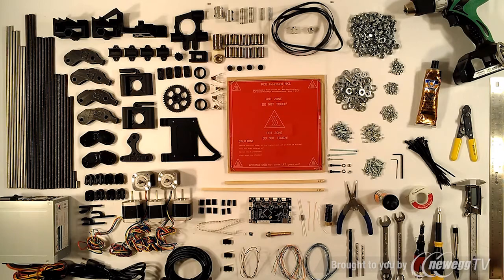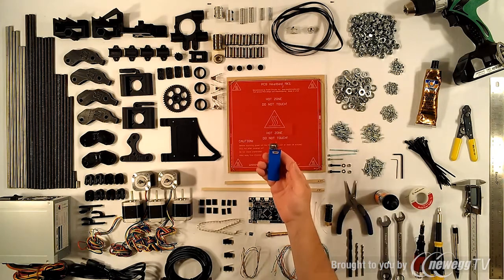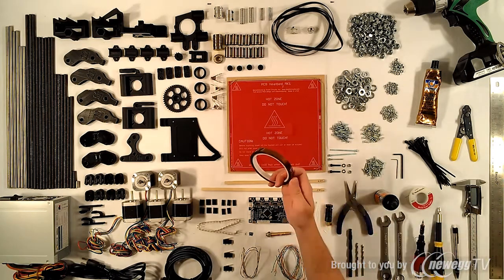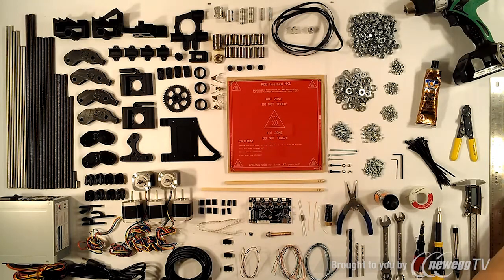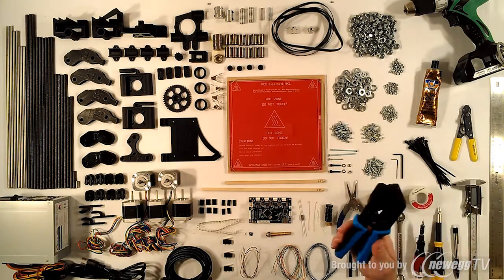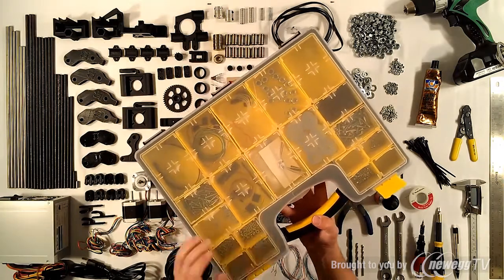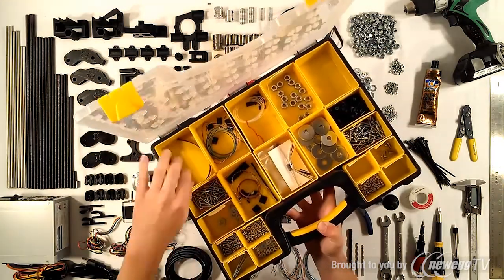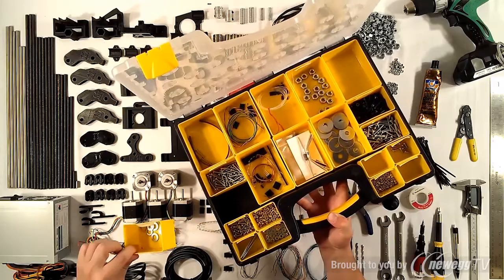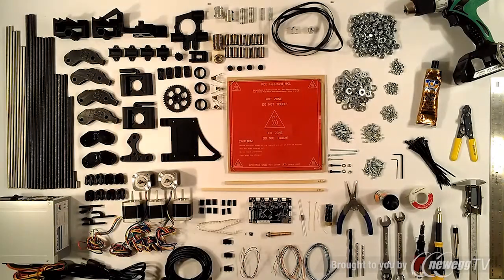I'd also recommend getting some wire wrap, a standard cigarette lighter, some 10mm kapton tape, a standard pocket knife, a pair of crimps, and an organizer — preferably one with removable compartments, which helps with the assembly process and storing extra parts you don't use. That takes care of all the tools.